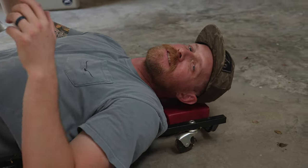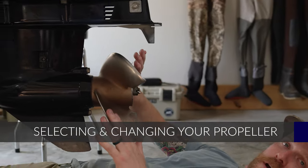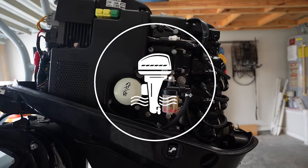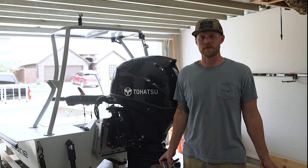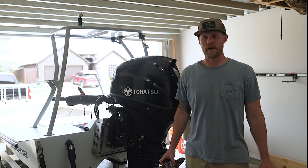Welcome back to Pete's Garage. Today I'm going to be talking about propellers. We're going to talk about how to pick out a propeller as well as how to change the propeller on your outboard.